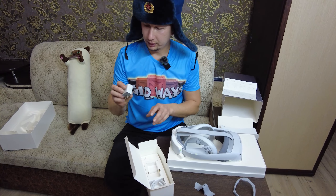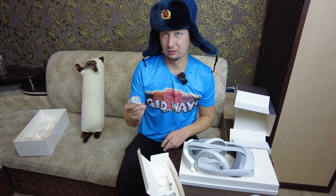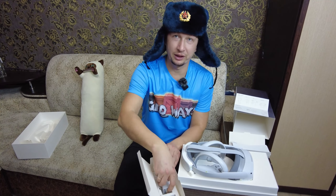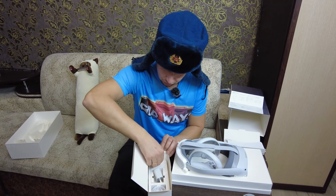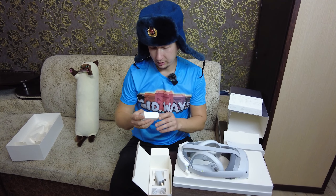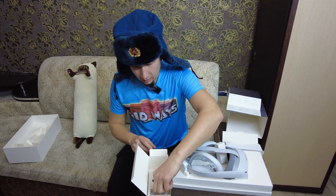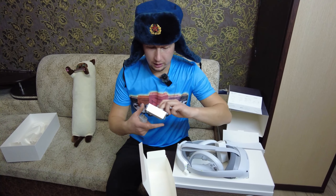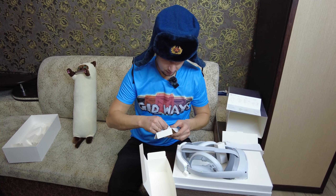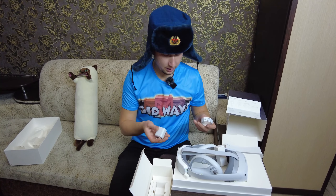Дальше идём. Видим мы зарядник — это китайского, американского стандарта, не российский аналог, нужен переходник. Тут ещё коробочка — это ремень для джойстиков. Зарядник и, конечно же, сам кабель, чтобы заряжать.